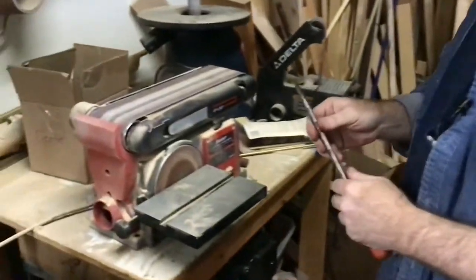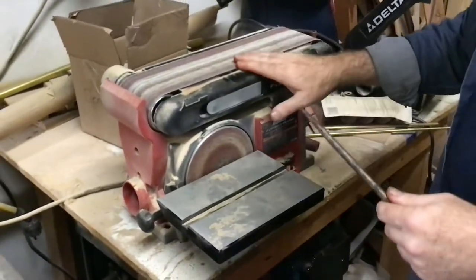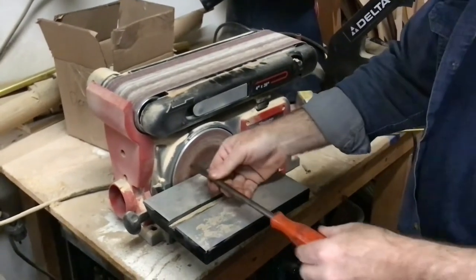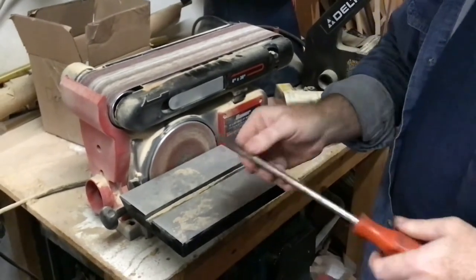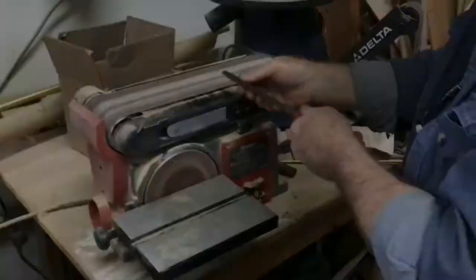I'm going to show you how to make this sharp enough to really grab into a screw without camming out. You could do this with a file also if you don't have a sander — I just do it this way because it's a little bit faster. So the first thing I'm going to do is actually true the end of this up. There are corners that are knocked off and it may not be square, so we're going to trim it off. Then I'm going to take material out of each side.